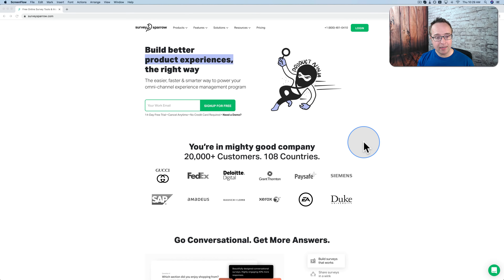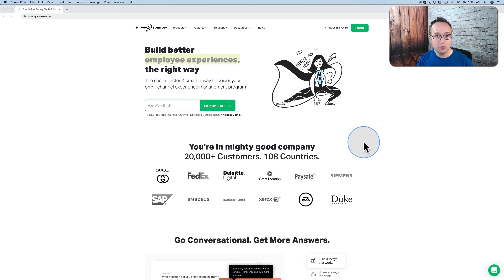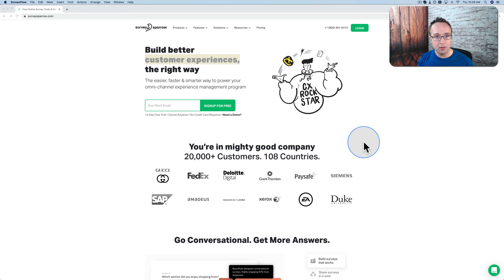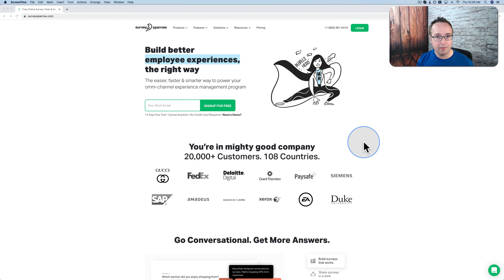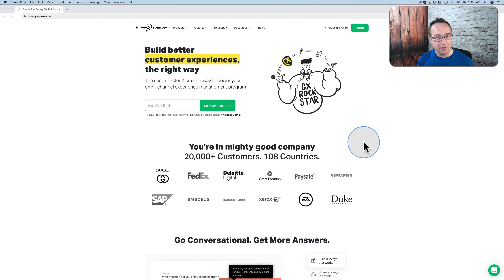The number one way to collect feedback and information about what your customers want, need and like is using surveys. This isn't just for your customers — this could be for your students, your fans, your followers, your patients, anybody who you want to ask. Your family members — you could ask them what they want for Thanksgiving. Anything you want, you can ask with a survey, and an online survey is the best way to do that online.